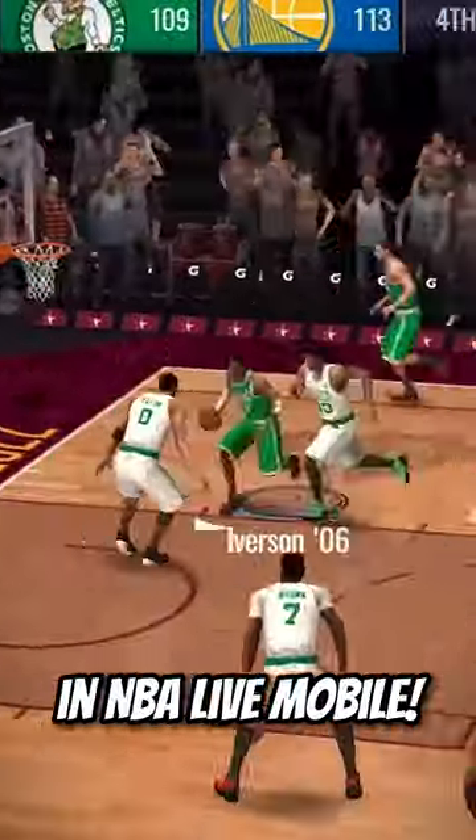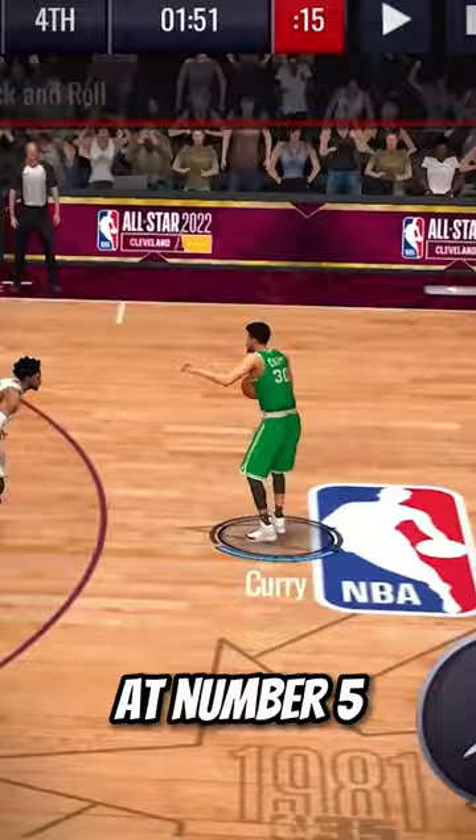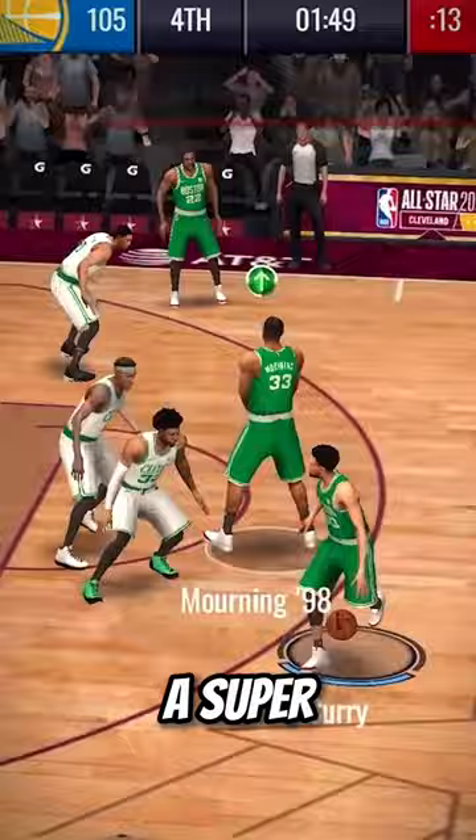Top 5 Special Moves in NBA Live Mobile. At number 5 has to be the Pick and Roll, a super simple move but great at getting some separation to get the shot off.